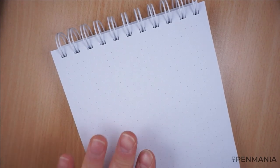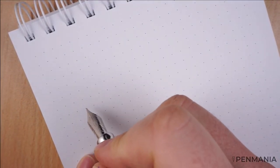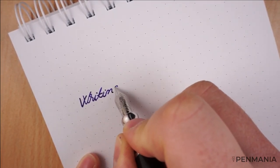We start with the first type of paper. As usual, three types of paper — this is the 120 GSM paper produced by Mundy. Let me zoom in so you'll be able to see. Okay, so this is the writing sample.